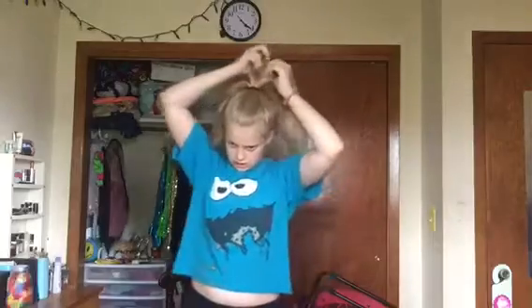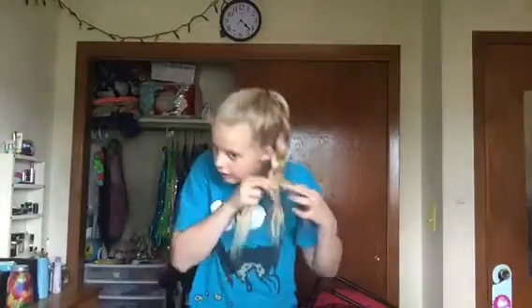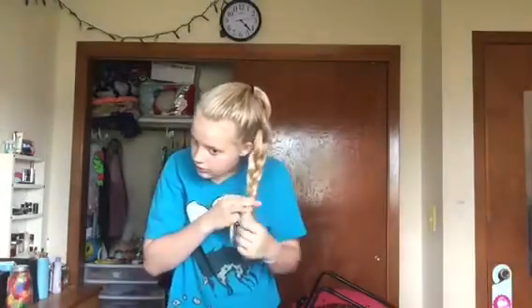The fourth hairstyle — do the same high ponytail, then take another small hair tie and separate the hair in the ponytail into three sections. Separate it out, then tilt it to your side like this until it gets pretty small, and then take your hair tie like this. That's what I do sometimes, and that's the fourth hairstyle.